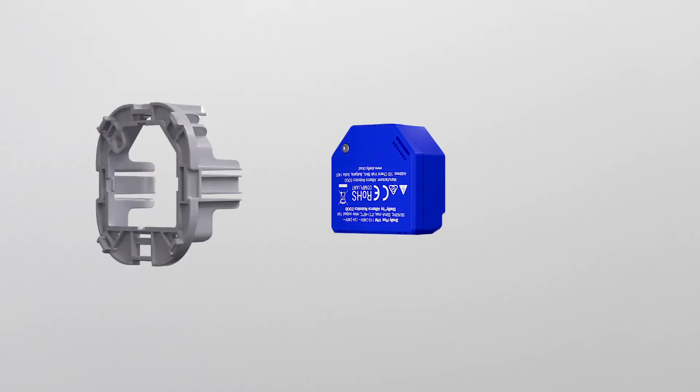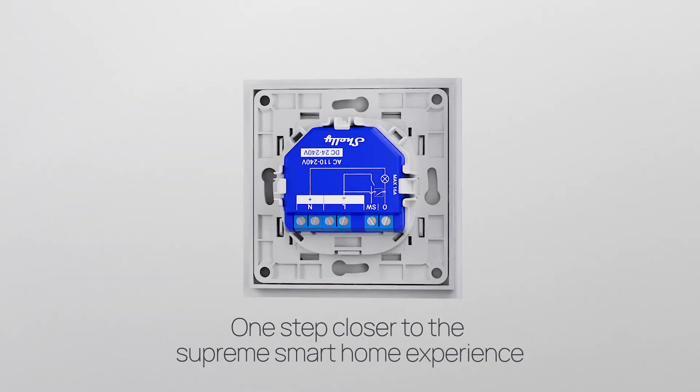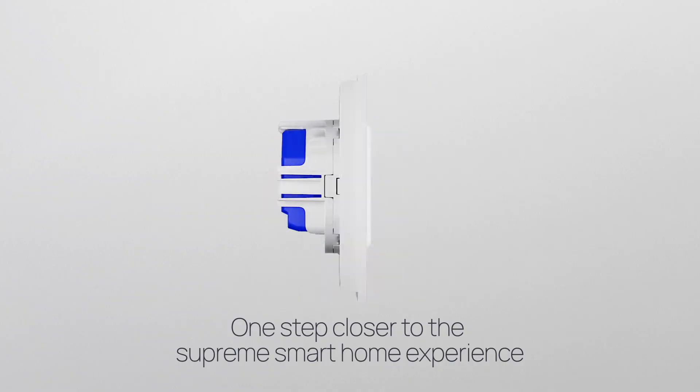Shelly Wall Switch for Smart Relays — one step closer to the supreme smart home experience. Shelly. Make IoT simple.